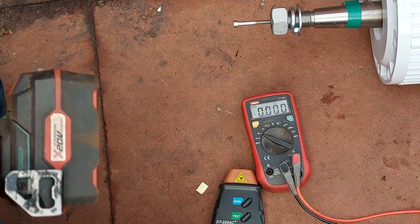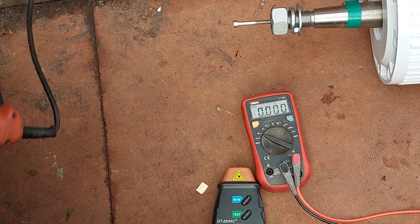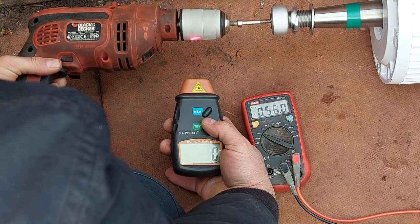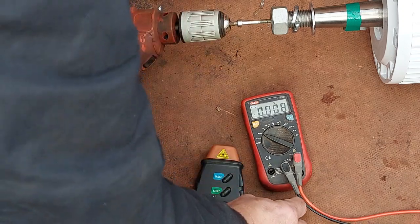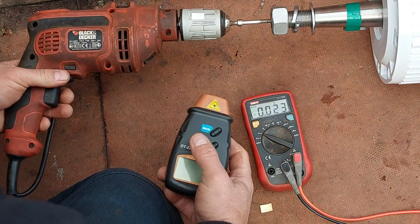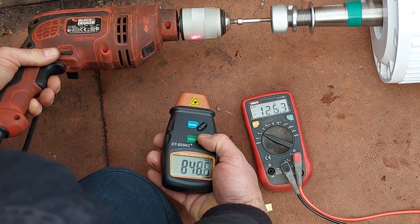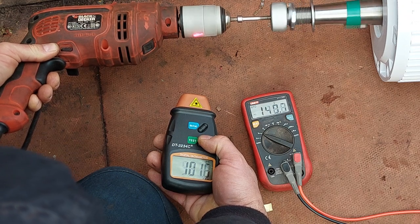The readings are fluctuating between around 10 to 17 volts as the meter varies.